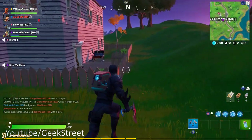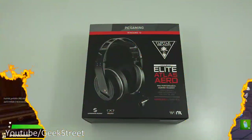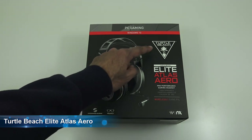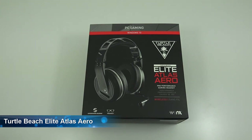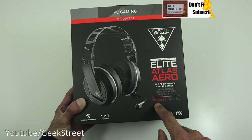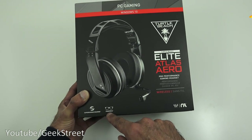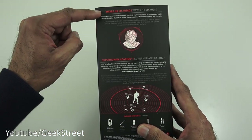It just enhances the sounds coming around you. Hi there, today we're unboxing a gaming headset. This particular one is by Turtle Beach and it's the Elite Atlas Aero. Details in the description below for anyone thinking of purchasing. Let's take a quick look around the packaging - it comes nicely packaged with a picture of the actual headset, stating it's wireless, and a couple of details. There's a superhuman hearing feature and pro specs.